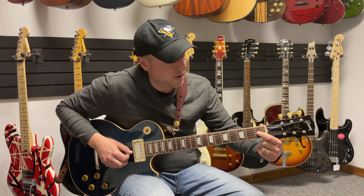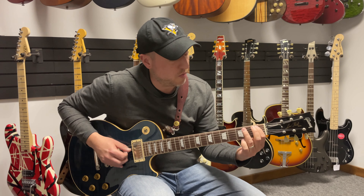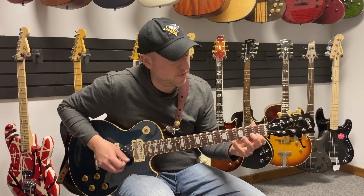Then we're going to get to string three and play six notes from there. So all together: sixth string — one, two, three, four, five, six; fifth string — one, two, three, four, five, six; fourth string — one, two, three, four, five, six; and then string three — one, two, three, four, five, six.